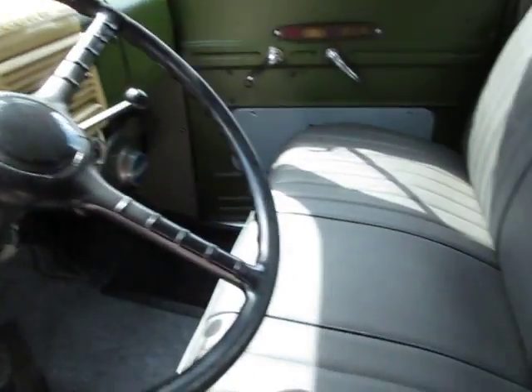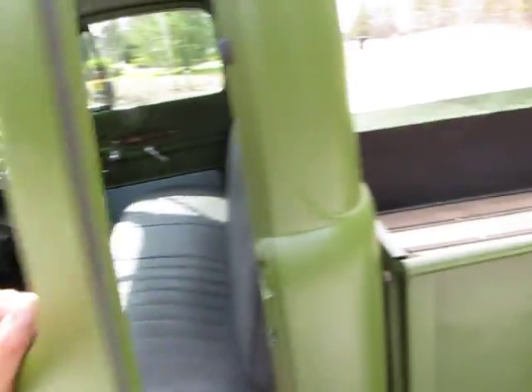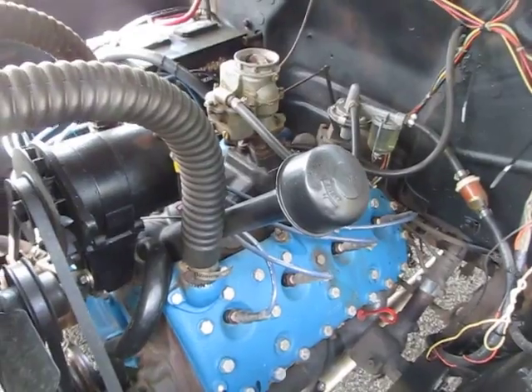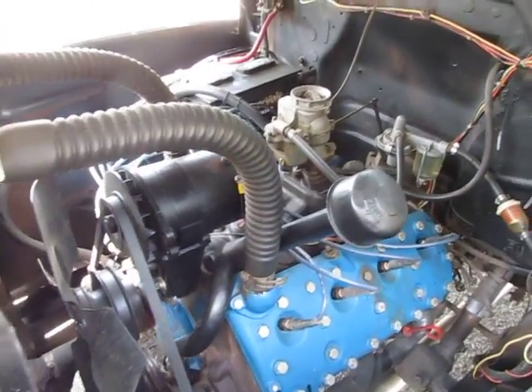I love these trucks. The e-brake is not hooked up, so that would be a good little Saturday afternoon project. I don't have the original air cleaner — the guy that had it before me had one of those washable air cleaners.